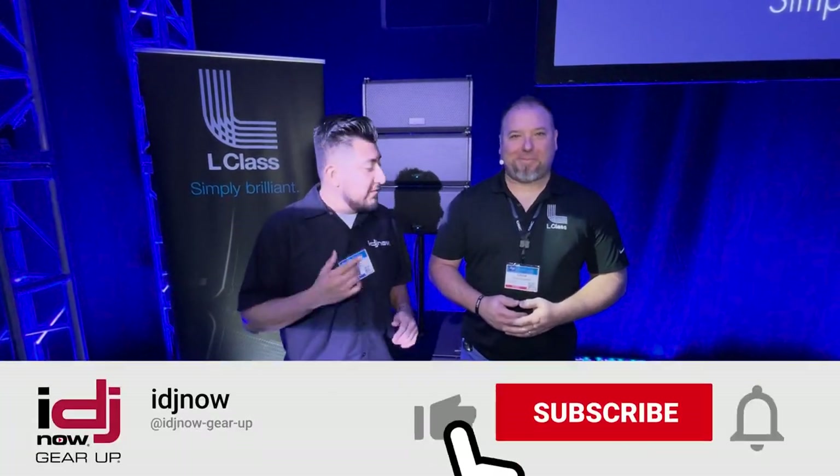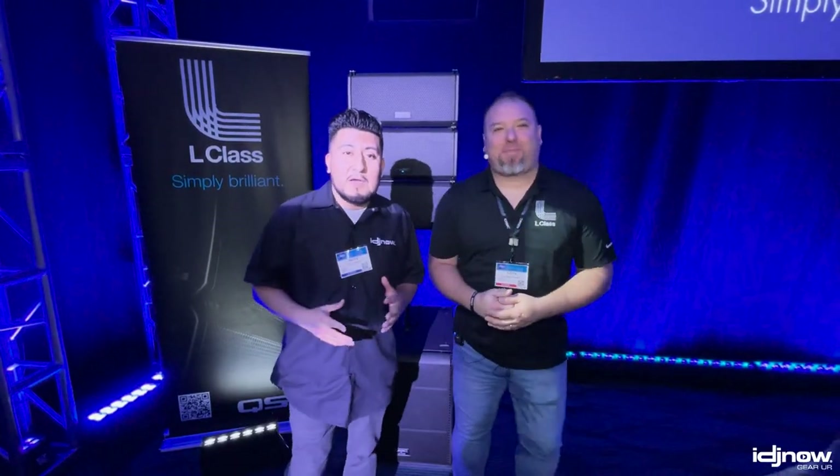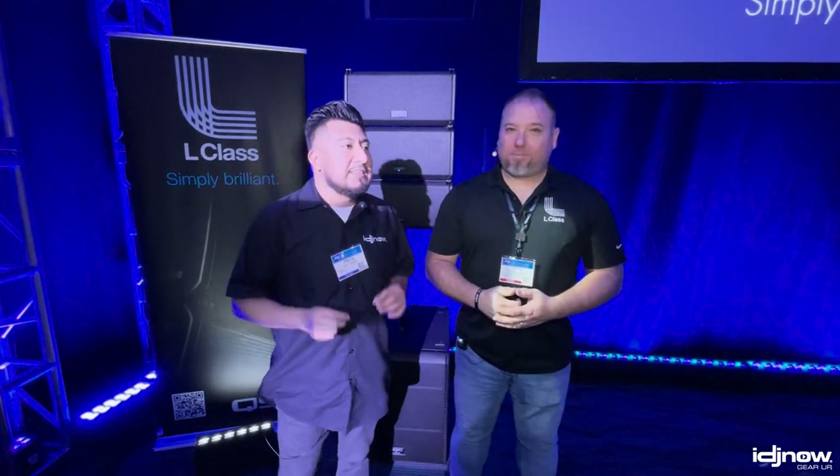Hey, what's up guys? It's me Henry from IG Genial and we're here at the QSC booth. I have Chris here. Nice seeing you. Thanks for coming. We have not been here for a while now. We have something very great, something very exciting — the L-Class system. Chris, what do we have back here? What's exciting about it?